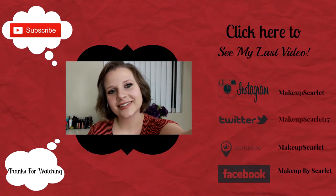I hope you guys enjoyed this month's BoxyCharm. Please don't forget to check back every Tuesday and Thursday, hit the like button down below, and please don't forget to subscribe. I will see you guys next time.